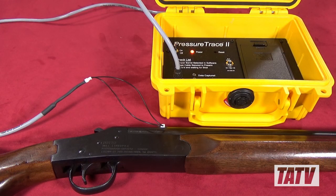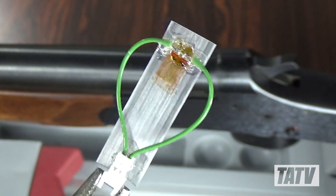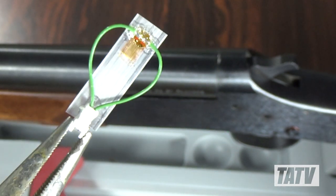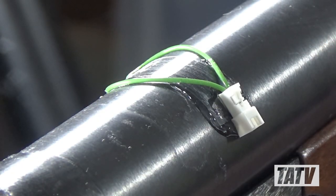In addition to the device and cables, this system also comes with a strain gauge. Every time a firearm is discharged, the barrel momentarily expands in reaction to the pressure, then contracts back to its original dimensions. When properly mounted above the chamber, this tiny sensor will measure and record those changes, allowing the included software to calculate the pressures within.